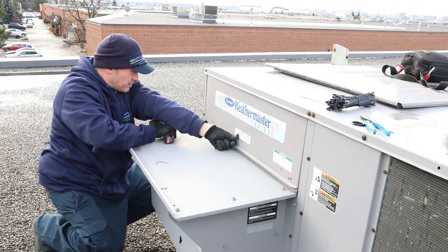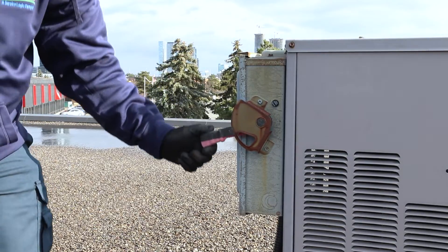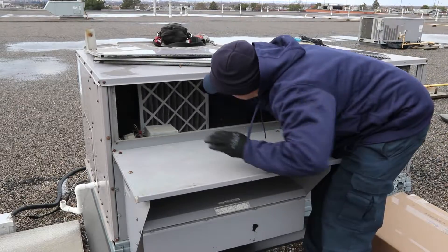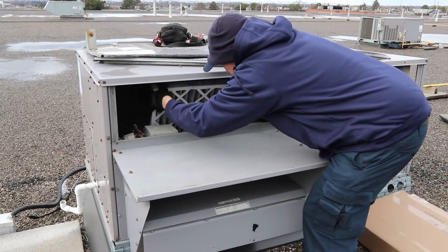Before starting filter installation, please ensure that your HVAC system's power is disconnected. Carefully remove the exhausted filter you will be replacing with your new BladeAir ProFilter from your HVAC system.